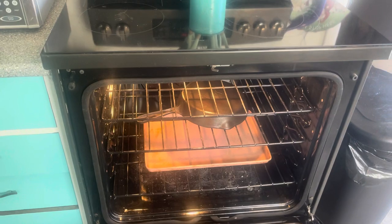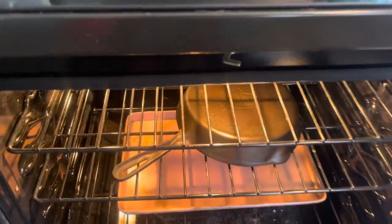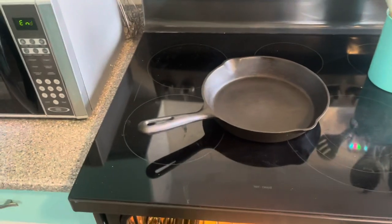We're going to take it out after 15 minutes, give it a wipe down, put it back in for an hour. We're obviously going to do multiple passes in the oven with it, but this will be it for today.